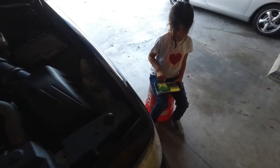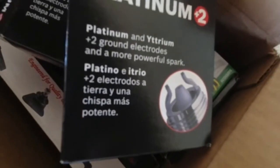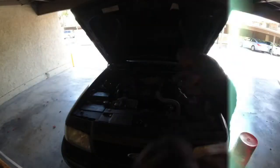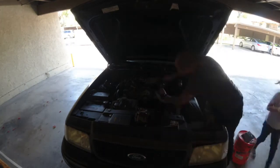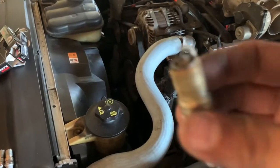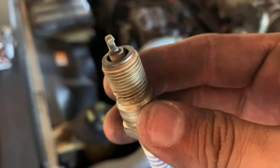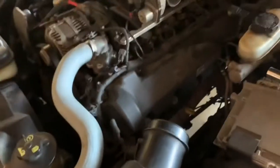We're gonna change the spark plugs, or at least try to. We got them right here. I don't need to adjust the gap because they're already good to go. There are the old spark plugs — pretty burned out. We got new ones right here.